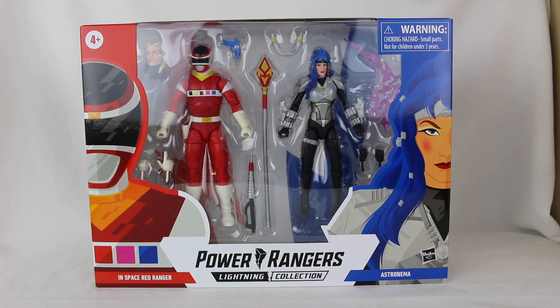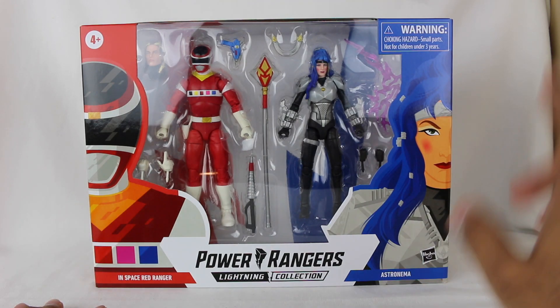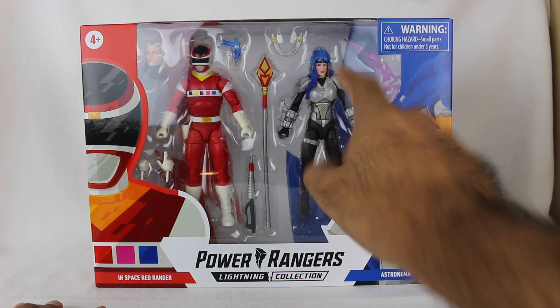I've had a bunch of figures sitting here for months and months that I'm just finally getting to review. Whether that's Wave 7 that I just recently posted, Wave 8 and Wave 9 that will be coming soon, the Monster figures coming soon, SPD A-Squad, B-Squad Blue, all that stuff. Out of all these figures, this pack I was the most excited about — and that is because of Astronema.